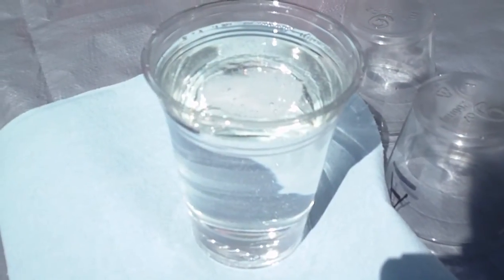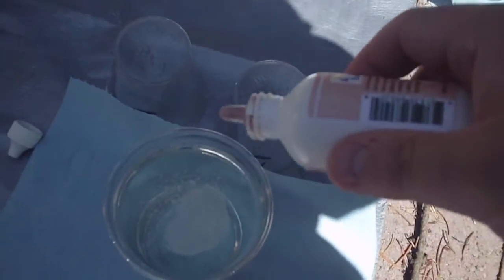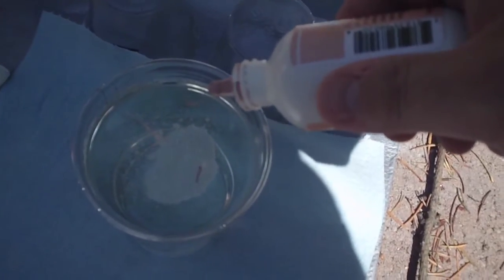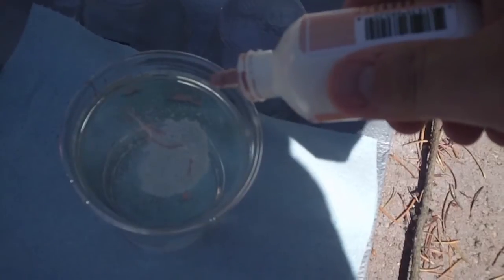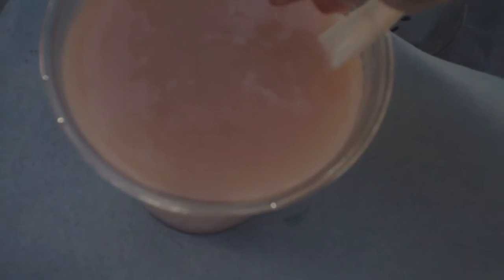I know this mold's going to take about four cups total, so I pour two cups of Part B into a plastic cup to mix the tint into. I just use a few drops of this flesh color tint — it's very strong, you only need about six or seven drops for the whole thing. You don't want to use too much tint because if you do, you'll lose translucency.